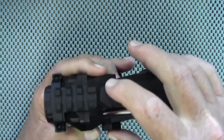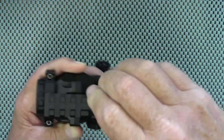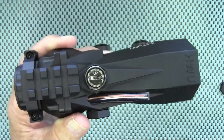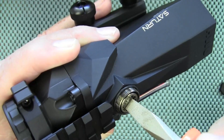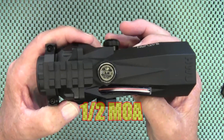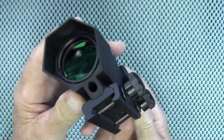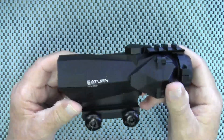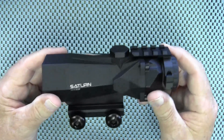Here are your windage and elevation turrets — they have a nice hex design on them. You will need a tool for adjustments, and the adjustments are audible and tactile. Each click equals one MOA at 100 yards. It does have a picatinny rail mount installed on it, and that is quite heavy duty. This entire scope is heavy duty — it's got a little weight behind it. It comes in at just a little over a pound; to be specific, 16.54 ounces.